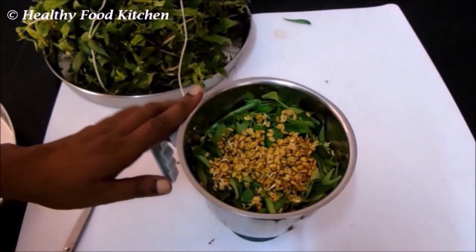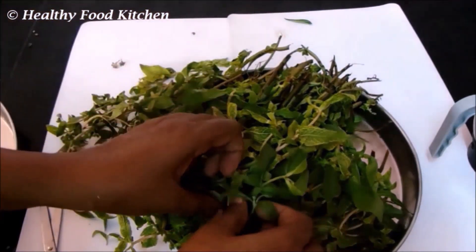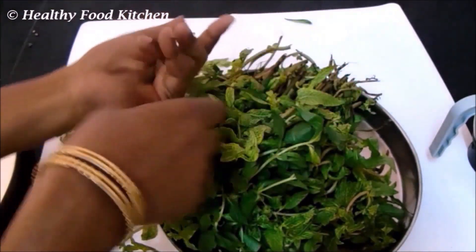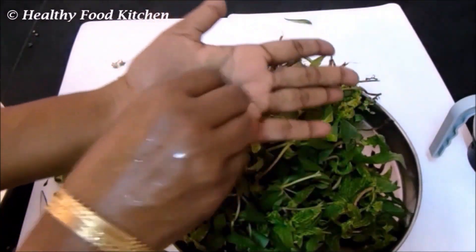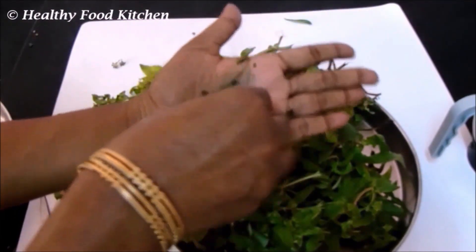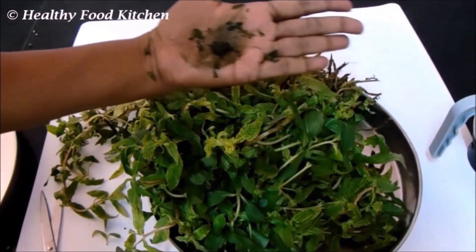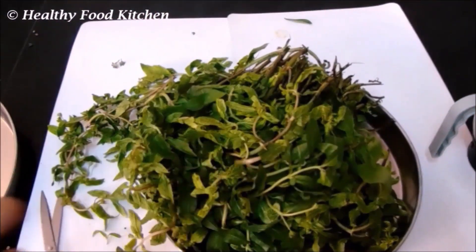Now let's grind everything into a fine paste. These are bhringraj leaves. To identify bhringraj leaves, if you crush them in your palm, they will turn black — that is the indication for bhringraj leaves. Bhringraj leaves are available with spinach vendors. Since they are high in iron content, they turn black when crushed. They are very good for hair growth and give you nice black, shiny hair, and prevent hair from greying at a young age.